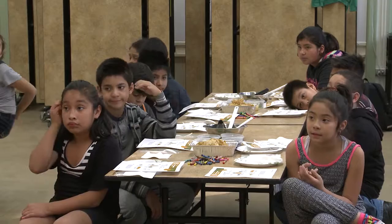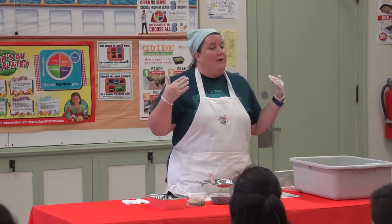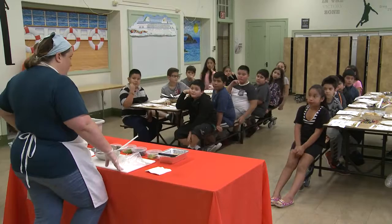We're going to make this recipe today. It's called pineapple and black bean salsa. I'm going to show you guys how to make it first, and then you guys are going to do it in your group. So for right now, I just need everybody to look and listen while I talk, and then I'll tell you when it's time to go.